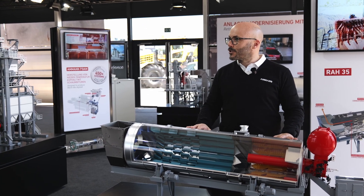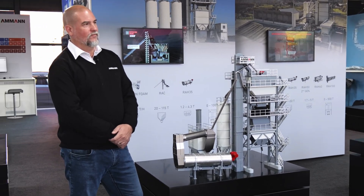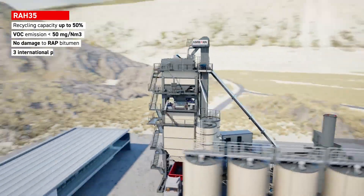Let's take the chance and ask Paul to talk to us about the RH35 and the solid batch. Thanks, Marzio. Let me show you now about the solid batch. The solid batch series is our entry-level, versatile plant that's very cost-effective.